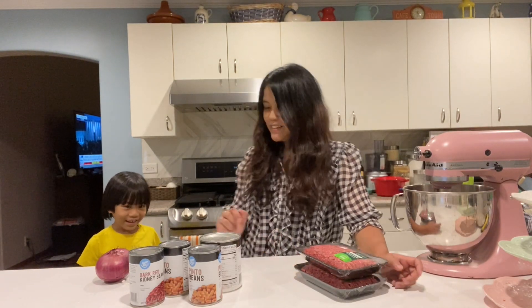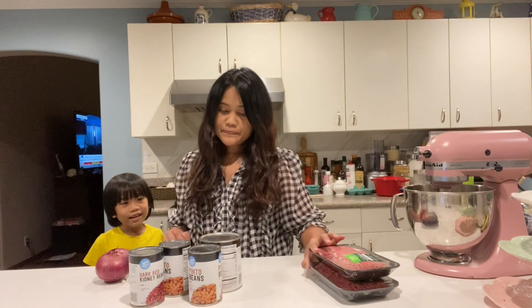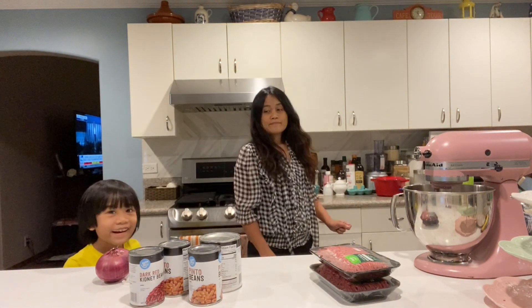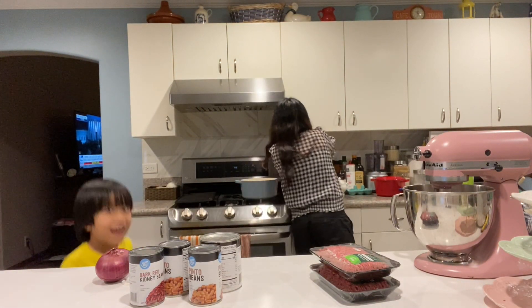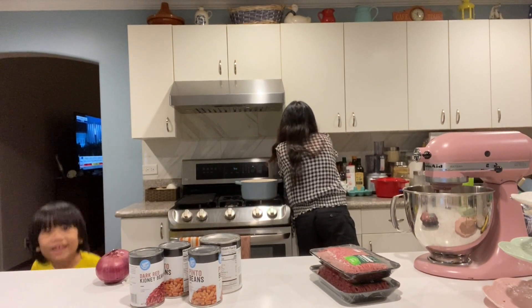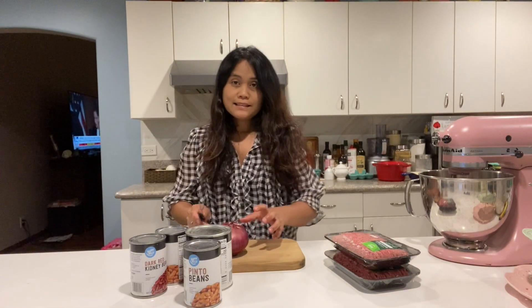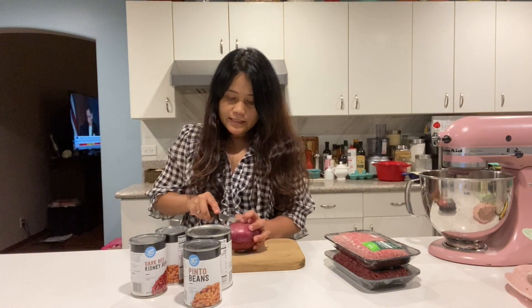Yes we are! Whose favorite is this? Whose favorite is this chili? Mine — yours. Chili is like a perfect fall meal.